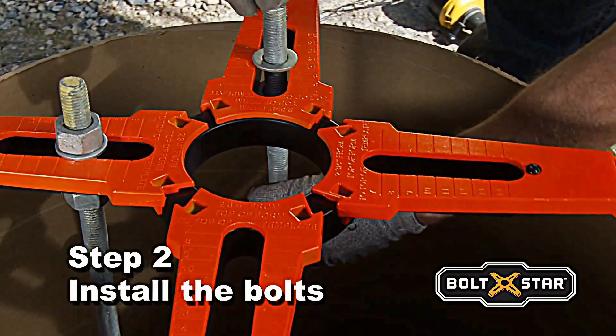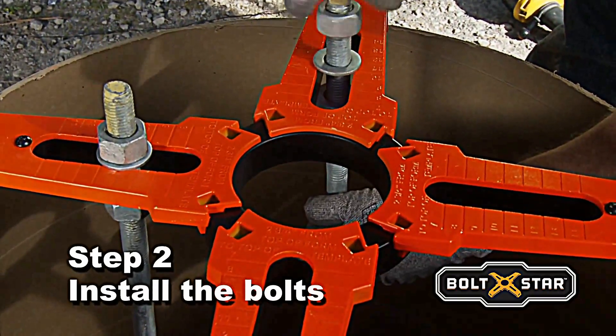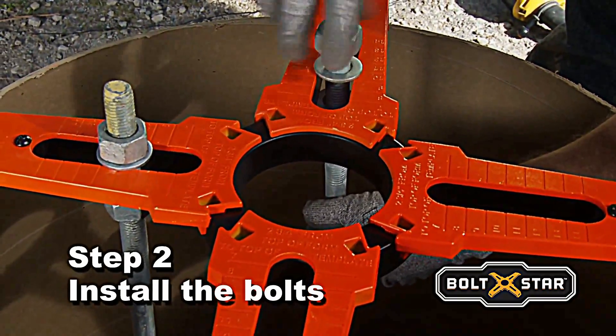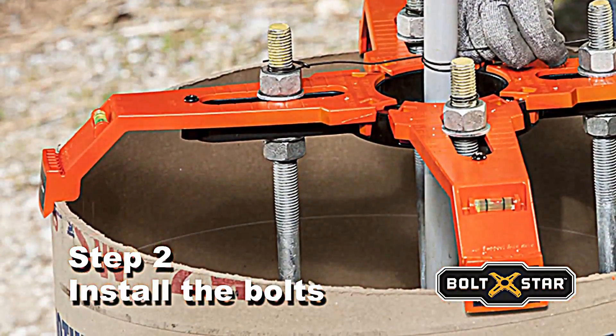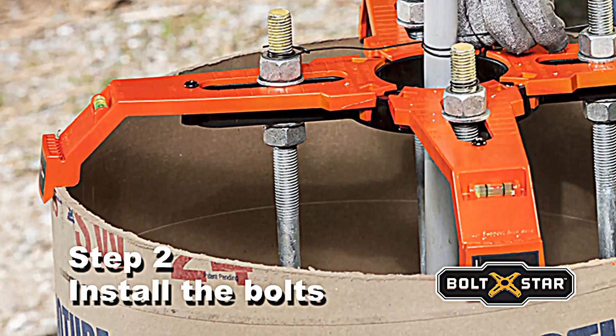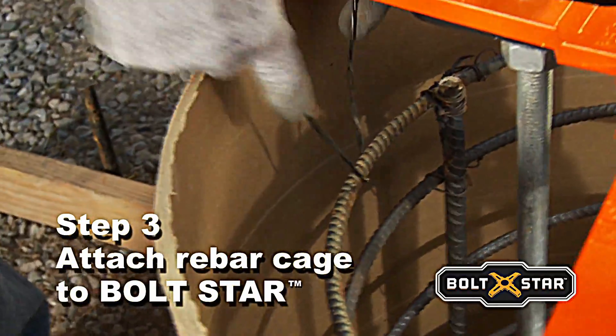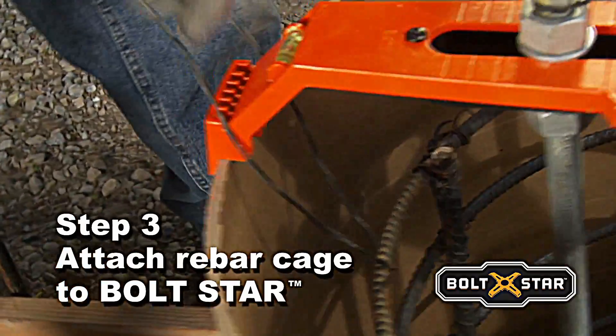Boltstar's unique design features built-in slots for anchor bolts between 5/8ths and 1-inch in size and accommodates the pole manufacturer's bolt patterns and specifications. What's more, verify that anchor bolts are set to the correct elevation above top of form using Boltstar's bolt projection calculator.